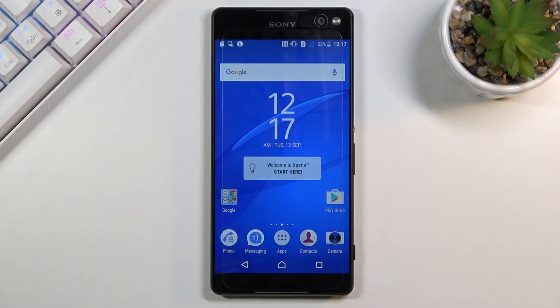Welcome, my name is a Sony Xperia C5 Ultra and today I'll show you how to boot this device into safe mode.